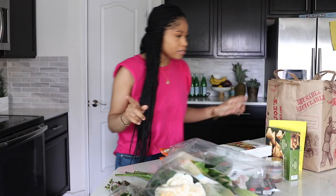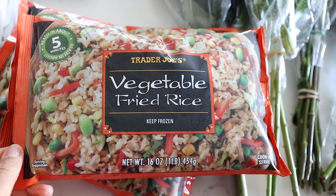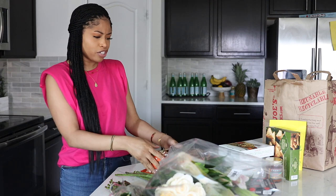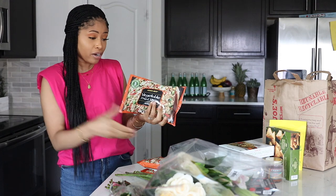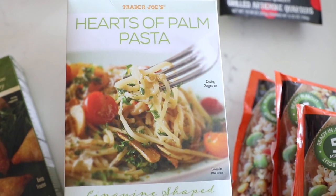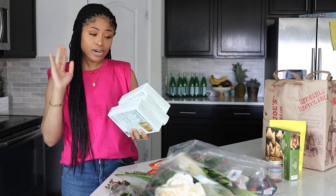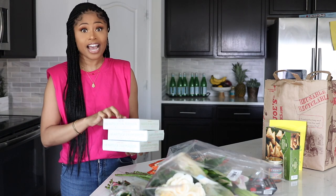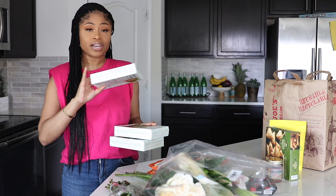All right, let me show you guys what I got from Trader Joe's — I really didn't get that much. First, I got three bags of this vegetable fried rice; we go through it so fast, we love it so much. Last time I went to a different location they didn't have any, and I was like, what is going on. I also got three boxes of this hearts of palm pasta. I used to get a different brand from Sprouts, which is fine, but recently I found this one at Trader Joe's and I actually like this brand better.